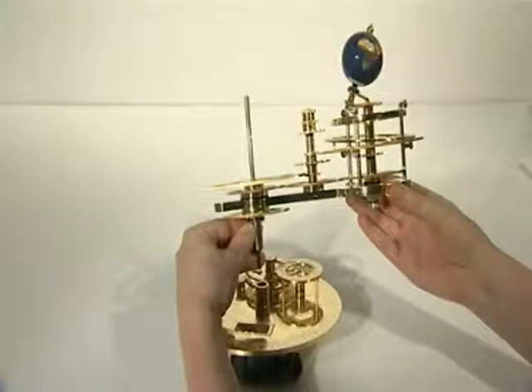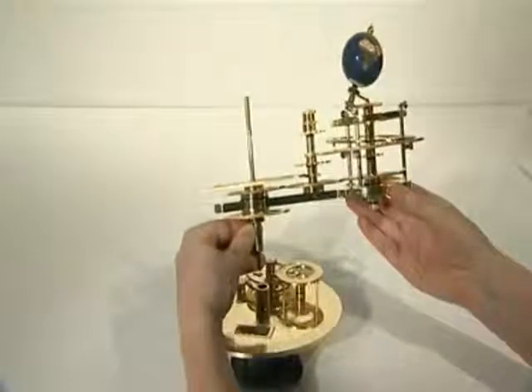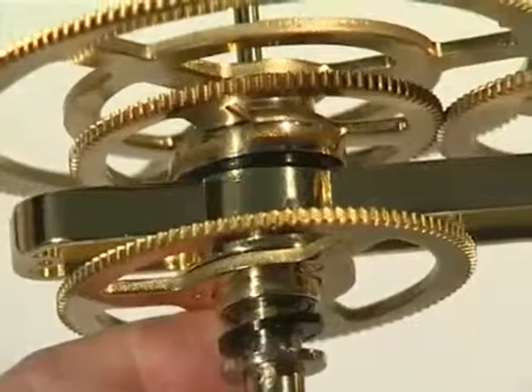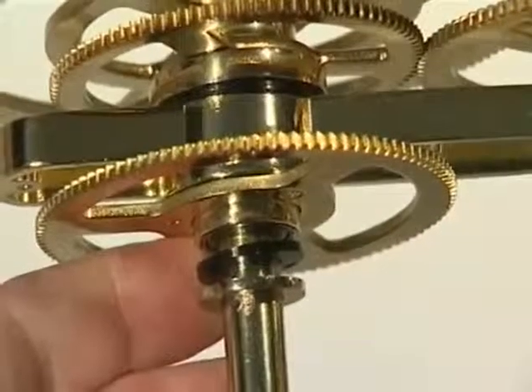Stage 7 completes the transmission system. Begin the first phase using parts supplied with issues 45 and 46. Begin by lifting the earth arm assembly back onto the large engraved top plate, assuming you removed it at the start of Stage 5. Ensure the large plastic washer and large brass washer are still in place on the central column.